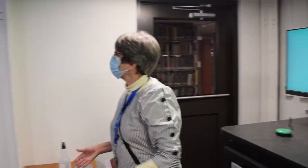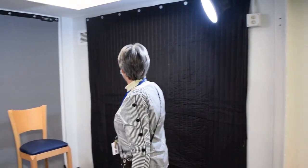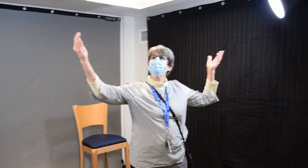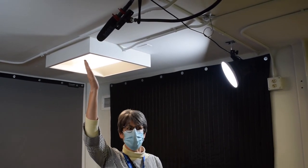Over here you'll see that we do have soundproofing not only on this wall but on the opposite wall. We have lighting up in the ceiling that automatically turns on, as well as the microphone.